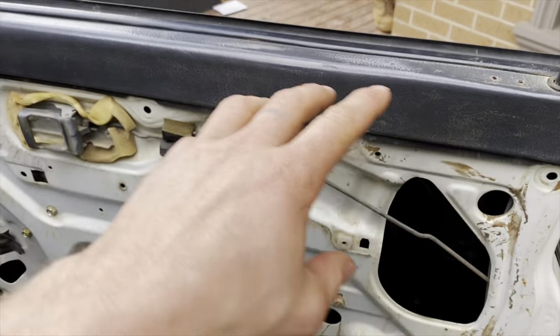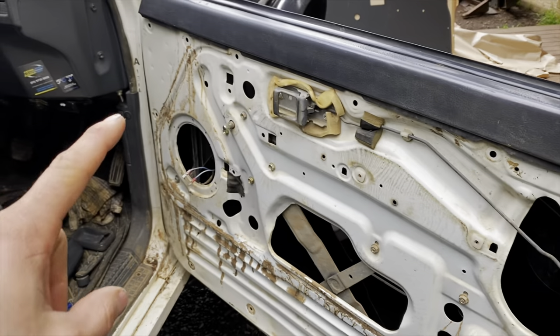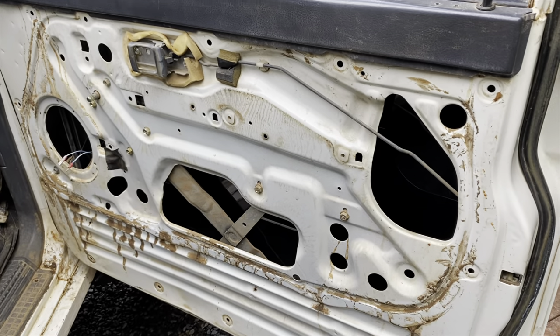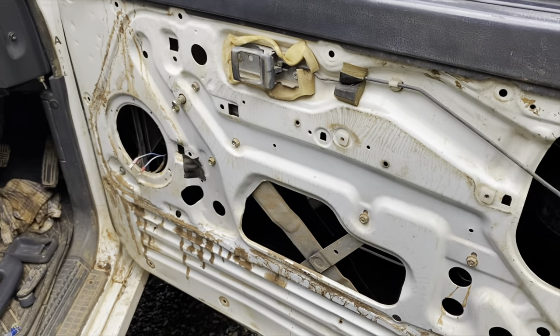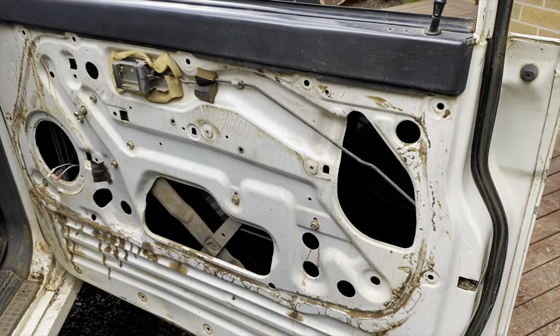Alrighty, got it all off. I've changed my mind with this because I've sat that up against it and it looks pretty snug. Keeping that top bit — that'll look clean going through. It looks like it fits pretty well, so that's just about it. Slap her on, see how she goes.